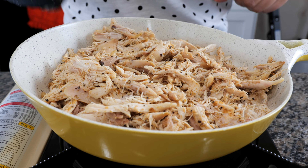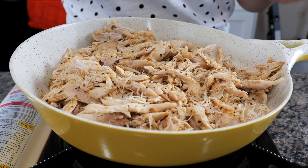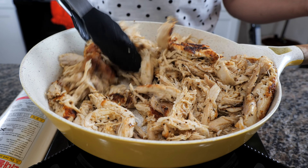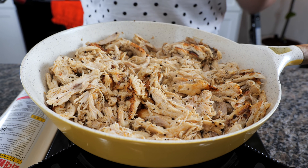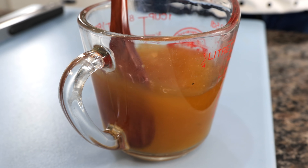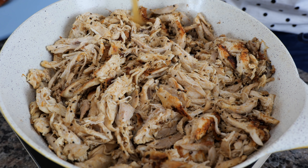Continue to sear your chicken on that side without moving anything for two and a half minutes. After two and a half minutes, you want to start mixing your chicken, and the reason we're doing that is because we need a few of those pieces to be nice and crispy. In our cup I have a little bit of chicken bouillon and some warm water — go ahead and add our mixture.